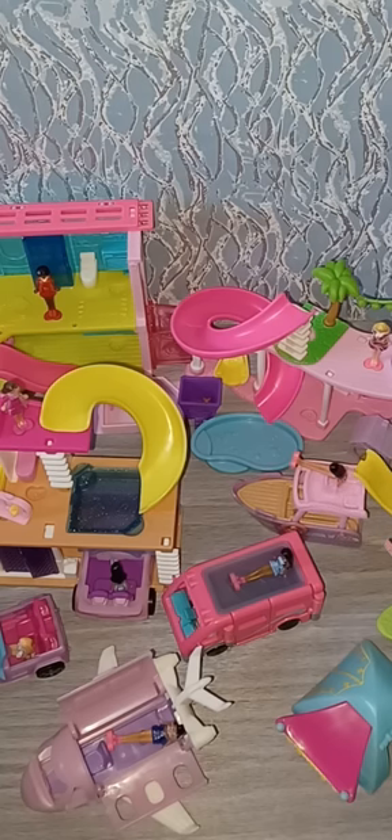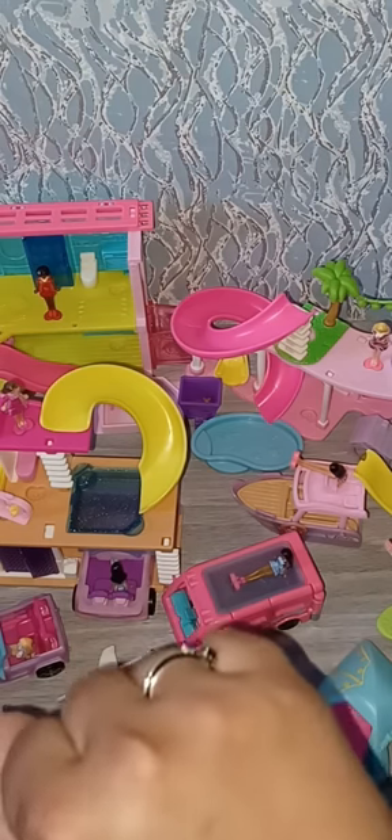These are all the pieces — super cute. I'm going to set them all up so you can see them from the front. Thank you so much for joining, and be sure to subscribe, like, and comment. I appreciate all your support — it helps push my videos out. That's it for today — until next time, be blessed and be the reason someone smiles. Bye!